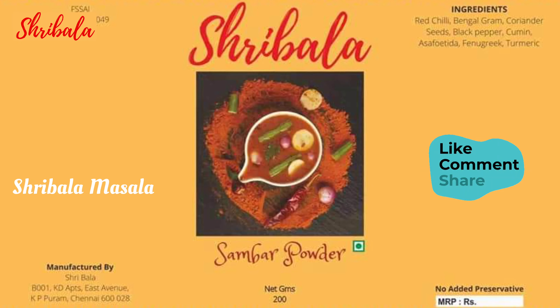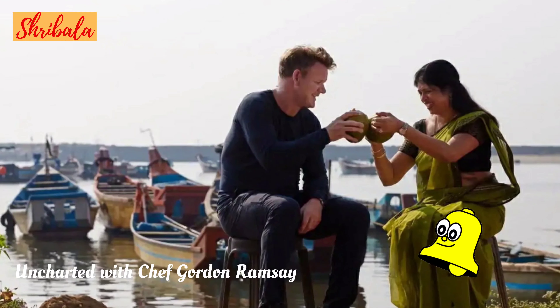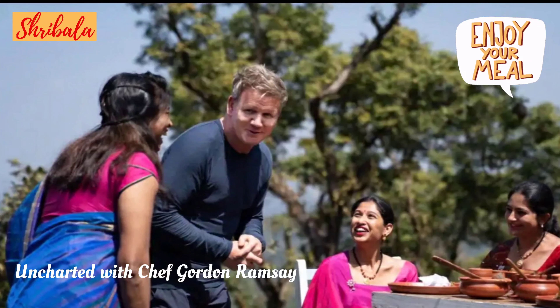Hi, hello and welcome! This is your favorite chef Shibala. I hope you would love my recipes. Please like, share, comment and subscribe to my channel, and click the bell icon to turn the notifications on. Enjoy and happy cooking!